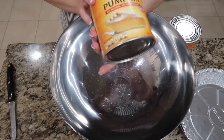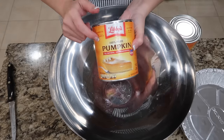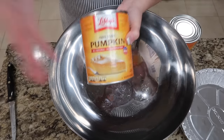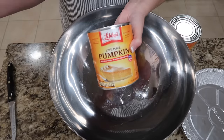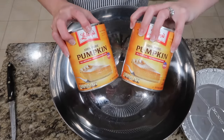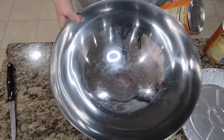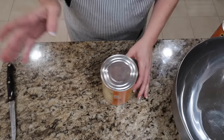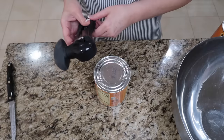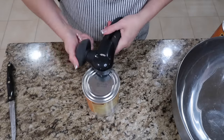I'm making pumpkin pie, and I am using Libby's pumpkin. I don't use the pumpkin pie mix — I end up adding my own seasonings in. I really think this tastes better than the pumpkin pie mix. I'm gonna be making four pumpkin pies. We're gonna bake them, and then when they cool, we're gonna freeze them. That way, when it is time to eat them, I take them out of the freezer, let them sit for a while, get the chill off. Boom — we've got pumpkin pie.